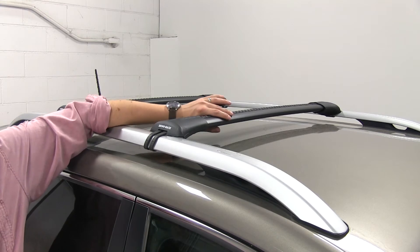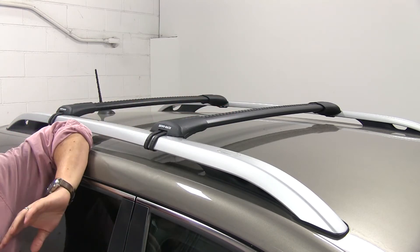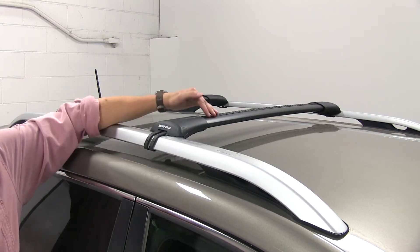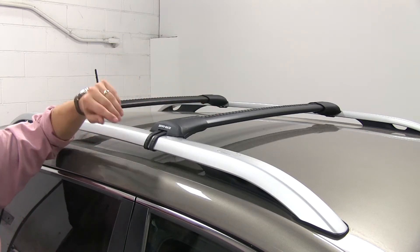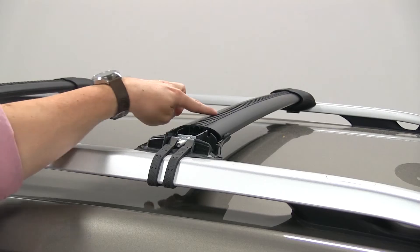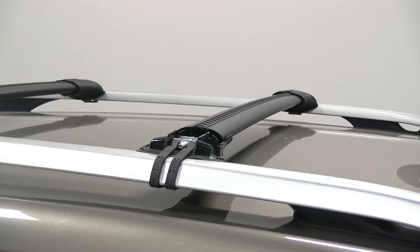The bars themselves are elliptical shapes, so that's going to cut down wind noise and drag while you drive as well, although there may be some noise while you drive. The rubber strips at the top can be removed and utilized for T-Track accessories by removing the strip, inserting your accessory, and then cutting the strip to length around it.